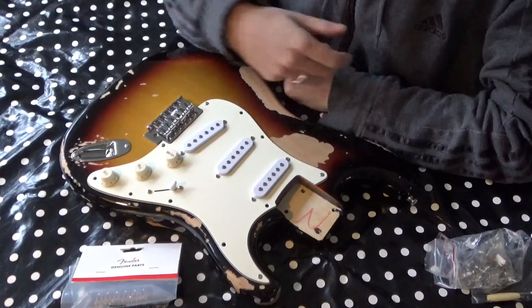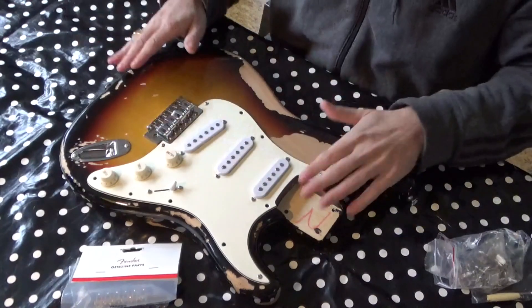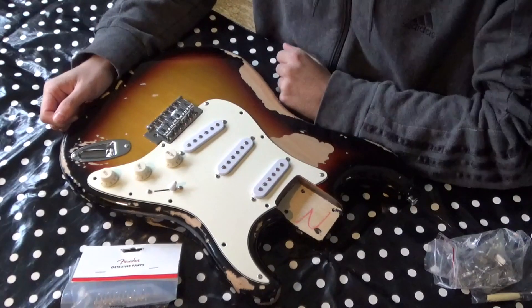Welcome to a new video of mine. If you haven't, please leave a like and subscribe. If you have any questions, leave them in the comments below. Today I'm here with my Jov Shanti inspired Harley Benton Stratocaster.